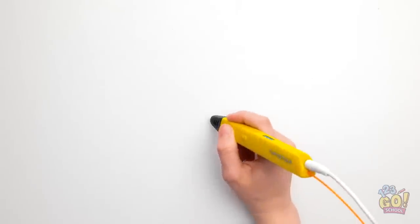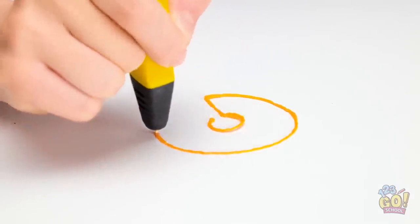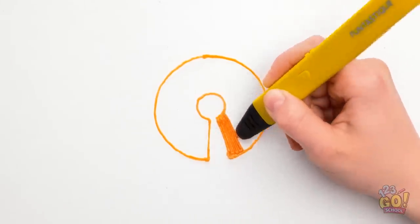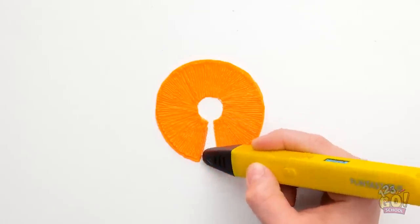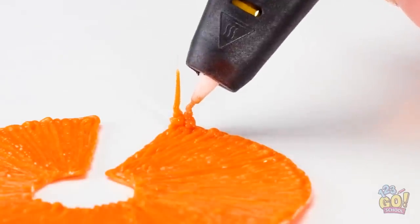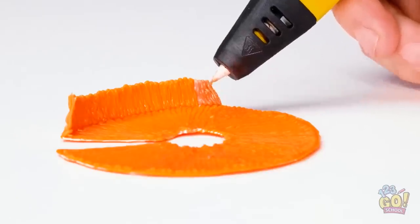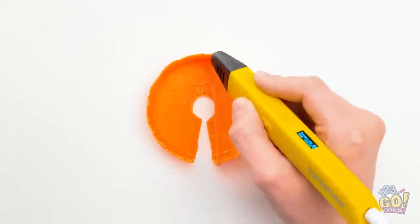I've got it! I should've thought of this earlier! I'll start by drawing a circle, but I'll leave a small keyhole shape in it. Now I'll fill it in — I just need to stay in the lines. Almost done! There, that should do it! Next, I need to draw some vertical lines — I can't leave any spaces. This is actually relaxing — I can feel any stress just melting away.